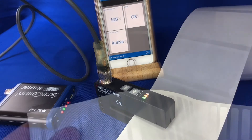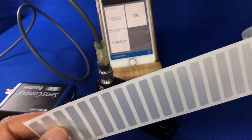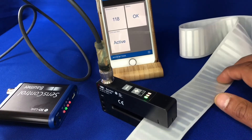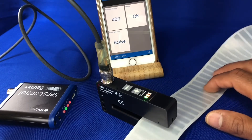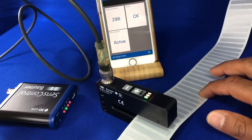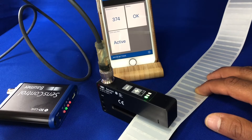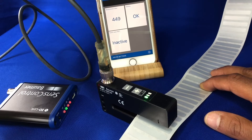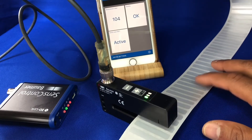Just to show you something trickier again — some very thin metalized labels, very shiny, on a paper backing. Doing the setup procedure, but this one should actually work straight out of the box. You can see the LEDs reacting very quickly, faster than the phone. Over the label — active. In the gap — inactive. On the label — active. In the gap — inactive again. You can see how quickly the LED is responding.